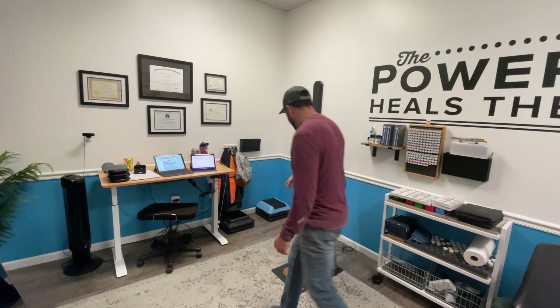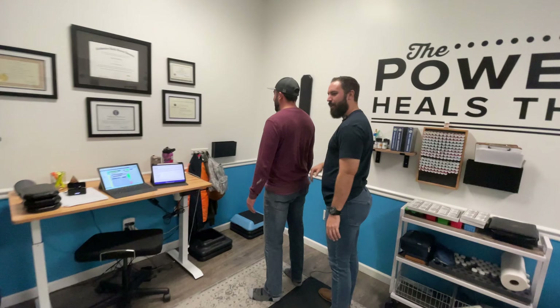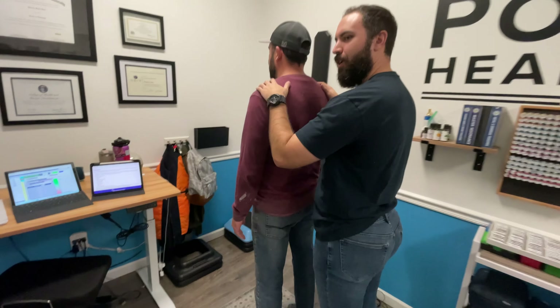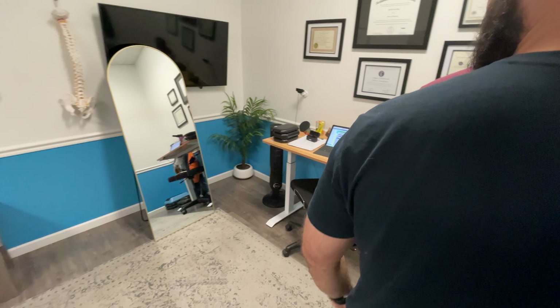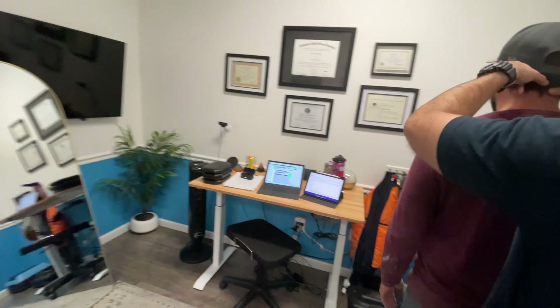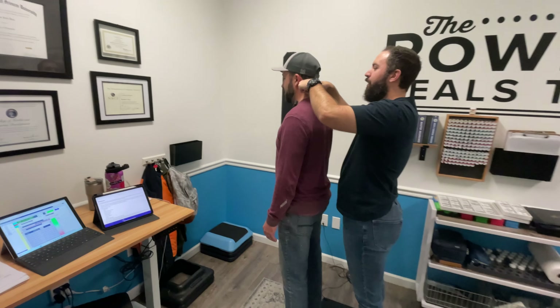So let's show everybody a visit here. I've got a new fancy mirror so I can see people's posture from the side. So just take a nice deep breath. Let your body go loose. Everybody can see that — he's got a little slouch here, but it's not much at all. Just a little bit. He used to have a much bigger one. Now we've got almost nothing.